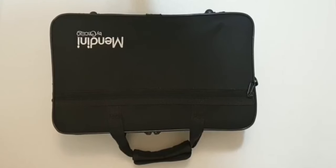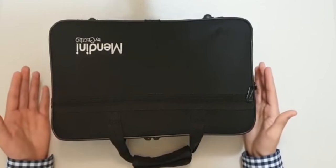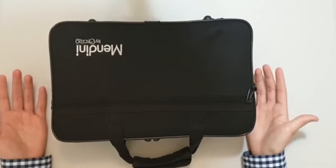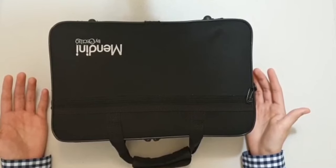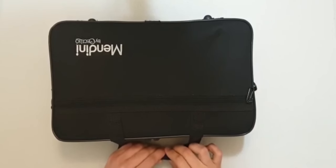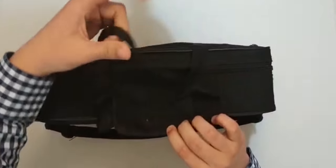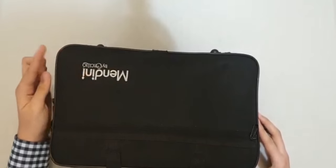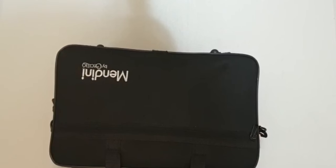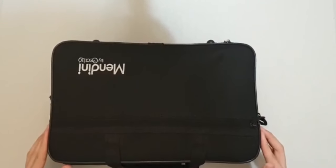First we will learn how to open the clarinet case, because you may think that it is easy but it really is not, because there are some instruments damaged from improper opening. First there is a latch — you open it, but don't open the zipper until you make the logo of your instrument face upward toward the ceiling, then you open the zipper so it may not fall.